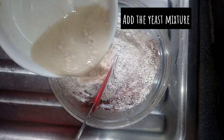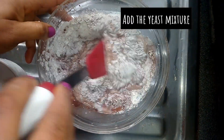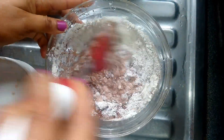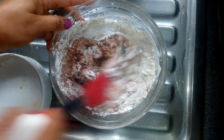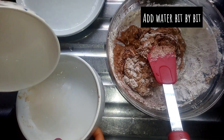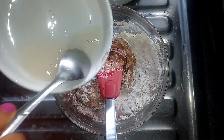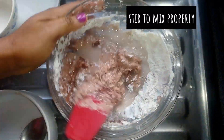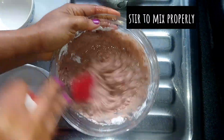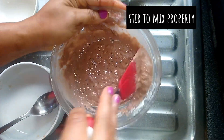I'll be pouring in the yeast mixture and I'll continue stirring. I'll be adding water bit by bit while stirring. Continue stirring so that everything will mix properly.